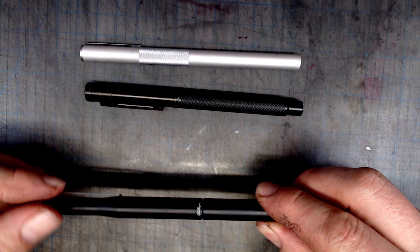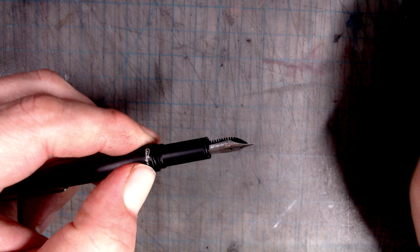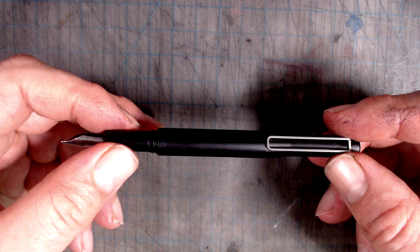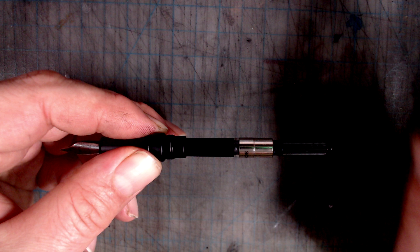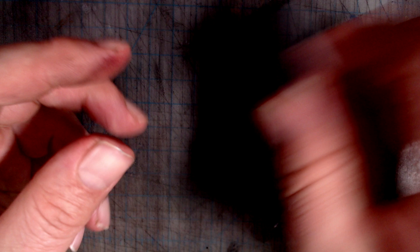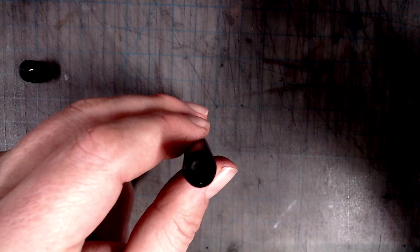The cap unscrews to reveal a number five steel Jowo nib and a housing unit. Uncapped, the pen becomes 13 centimeters or five and one-eighth inches. The barrel unscrews to reveal a standard international converter. But what is the innovation — what black magic allows this pen to use India ink? It's right here in the cap. This little knob on top twists open, revealing a reservoir. At the bottom of this reservoir is a semi-permeable material, and when you fill the reservoir with water, it makes the conditions inside the cap very damp, preventing the nib from drying out.